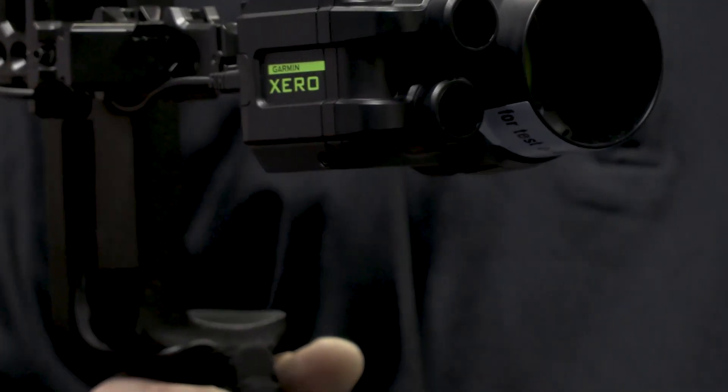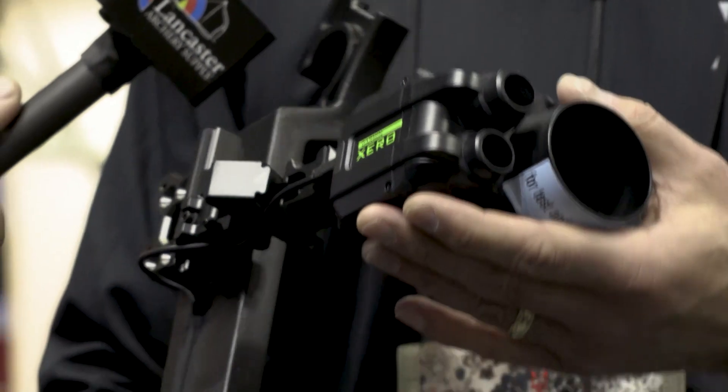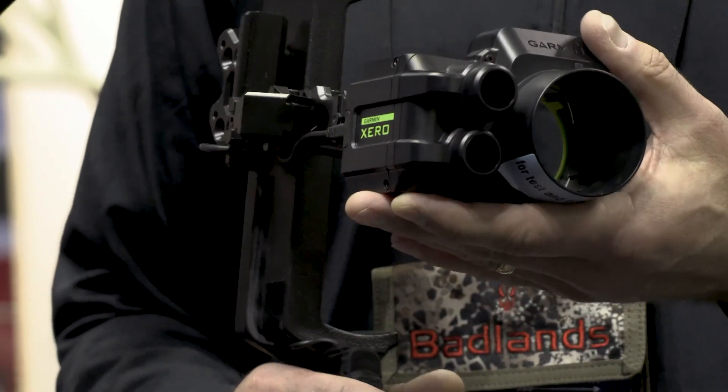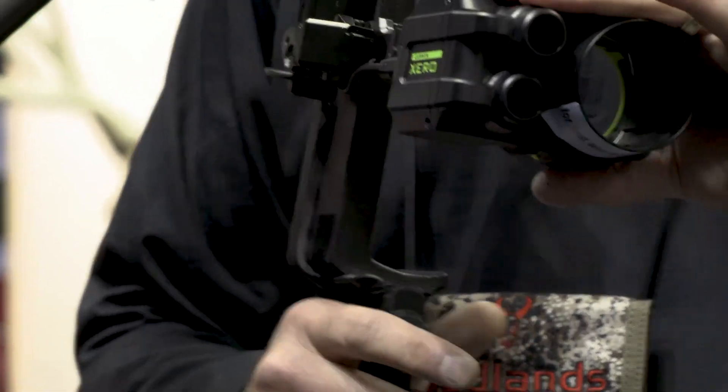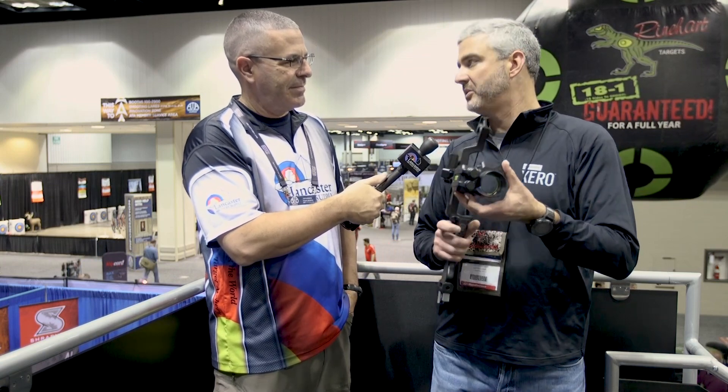Now that looks like a bulky contraption, but it's not — it doesn't weigh much. Everyone sees it and thinks it looks bulky and heavy, but it's really not. I used to shoot a very popular single pin, and it's essentially the same weight as something like that. It runs off two AAA batteries that you can find almost anywhere — good for a season, about 25,000 ranges before you need new batteries. If you want to throw a couple extra in your pack, you've got that.